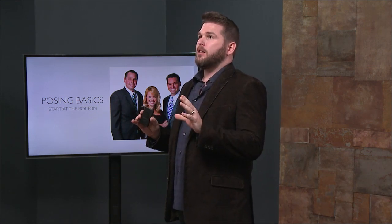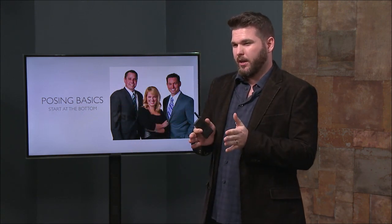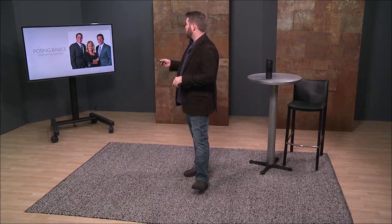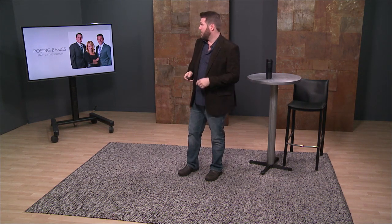In the professional world, you don't have to go crazy. It's a lot easier to master with just a couple of ideas. Don't let that one thing keep you from being able to do this. I've seen this mistake made plenty of times when it comes to posing for professional headshots. The starting point is such an easy thing to do, and I'm going to break it down for you.